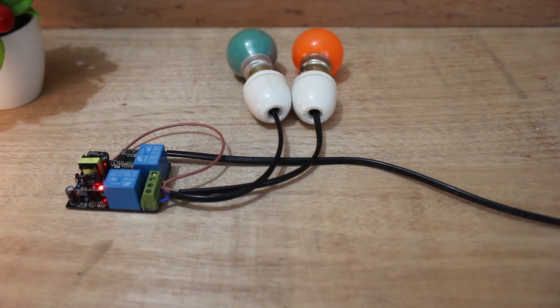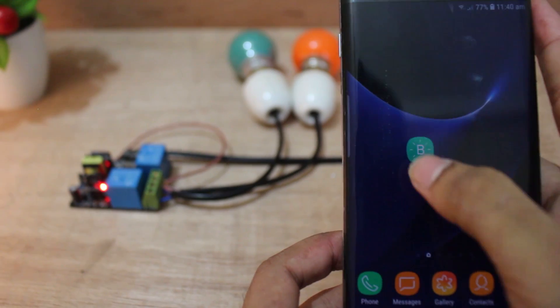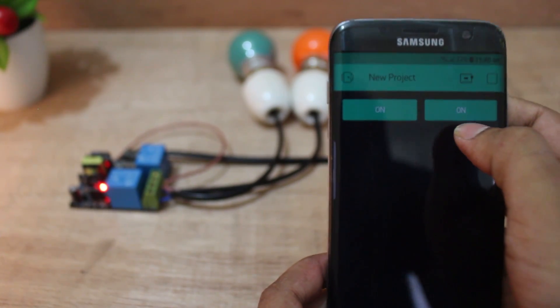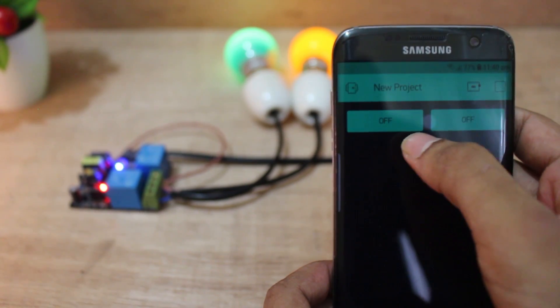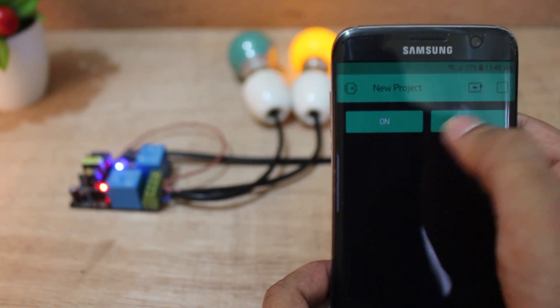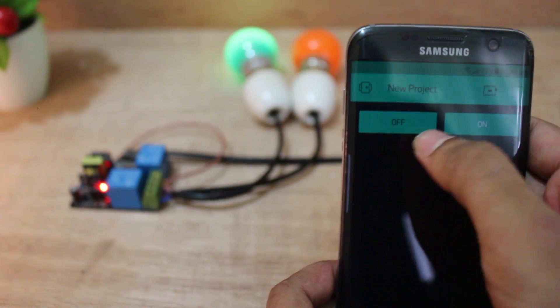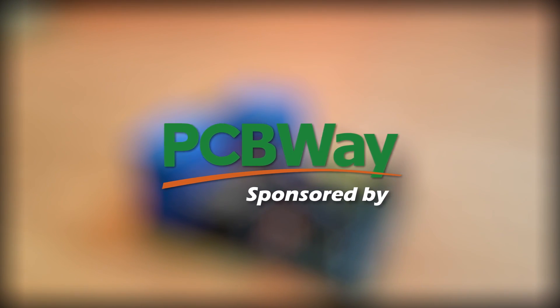Everything is done. Now it's time to test the device. Everything is working perfectly. This device can be used in our daily life, and I think everyone should have one of these. That's all for now. Thank you for watching. Stay Innovative.